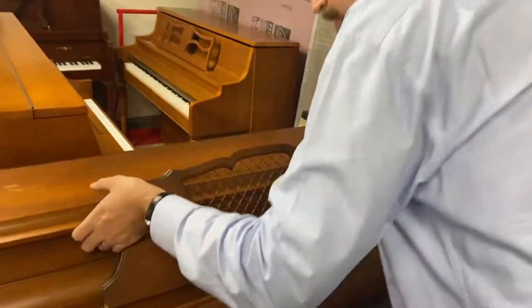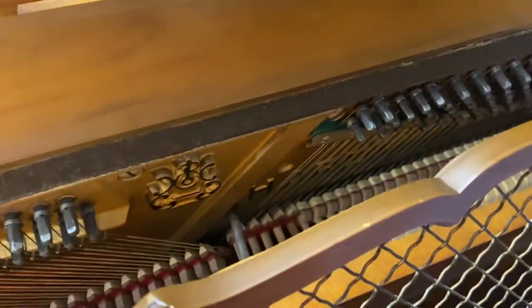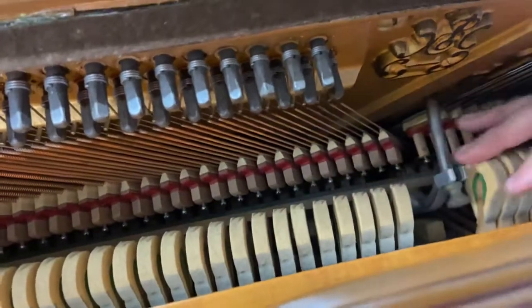It's a console, which is smaller than an upright — about 40 inches maybe. I haven't measured it yet, but the hammer is in good shape. There's not very much wear on the hammers.